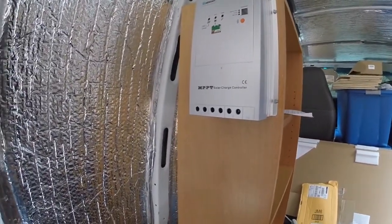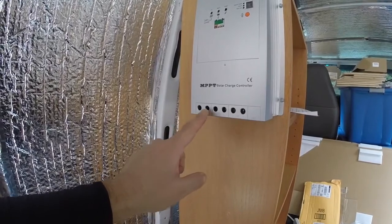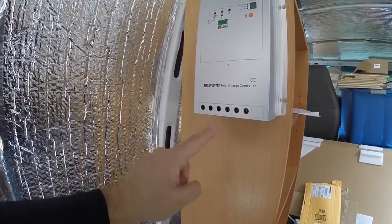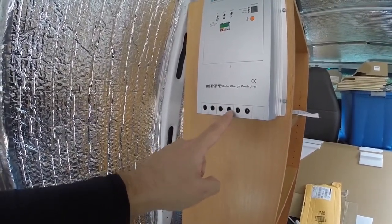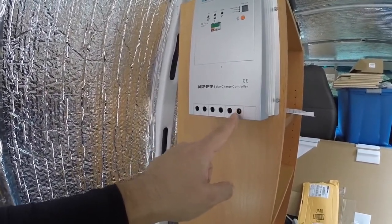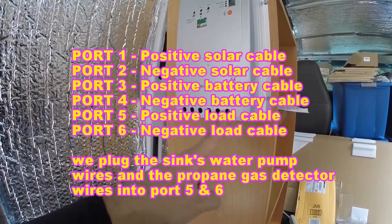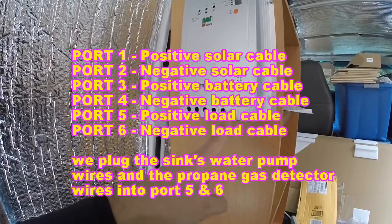The charge controller has six holes in three sections: positive and negative for the solar panels, positive and negative for the battery, and positive and negative for the load. The load section is probably where the inverter attaches - so solar panels, battery, and inverter.